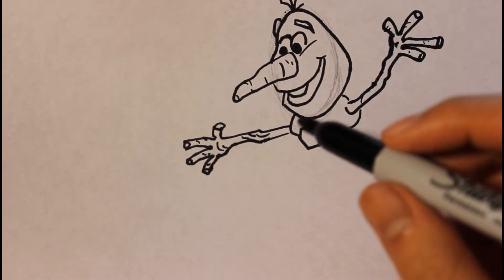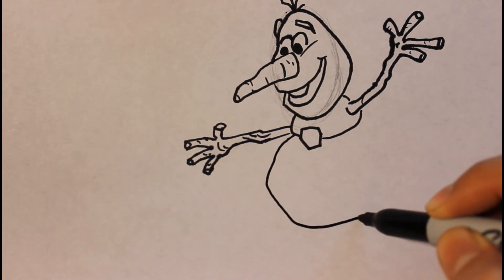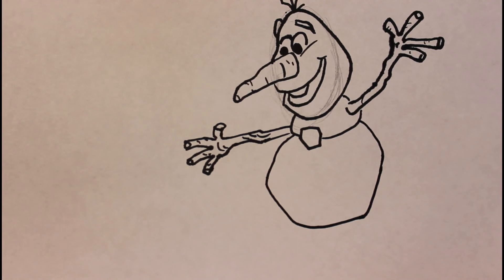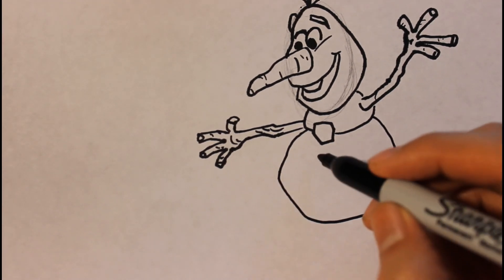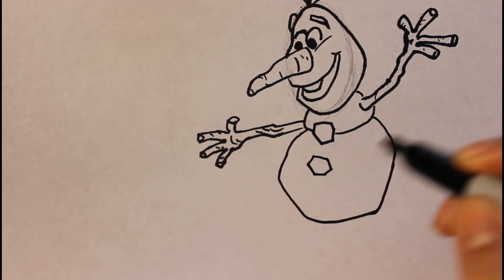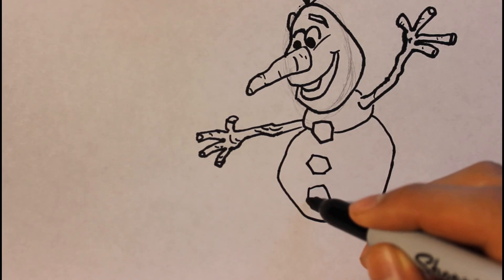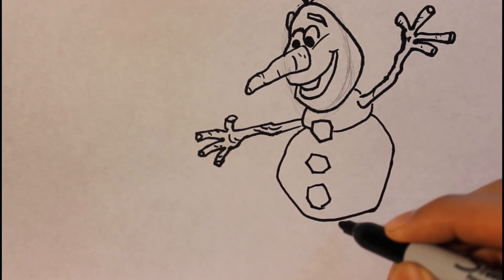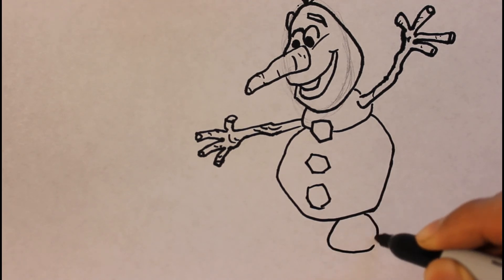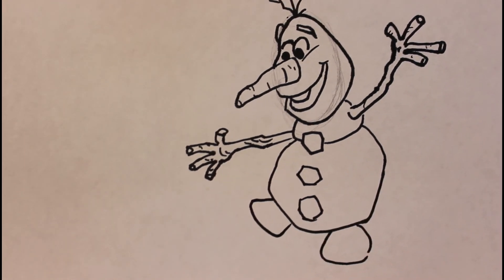Now we're gonna finish drawing the body. I drew it a little too big but it's okay — you can draw it bigger if you like. For the bottom part, we draw one big ball of snow to represent the legs. That's basically it for how to draw Olaf from Frozen.